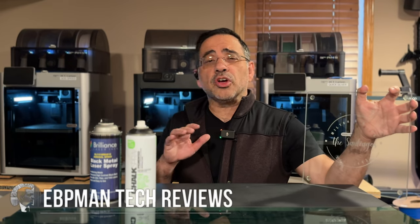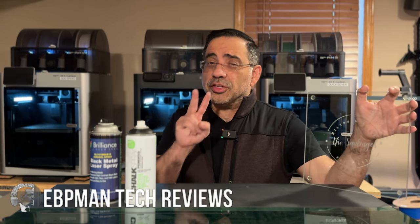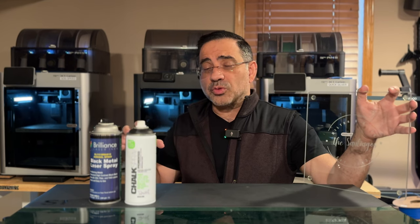Hey guys, in today's video we're going to take a look at how the X-Tool S1 Laser Engraver engraves glass. We're actually using two products to see which one yields the best results, and we're going to see how the process works.